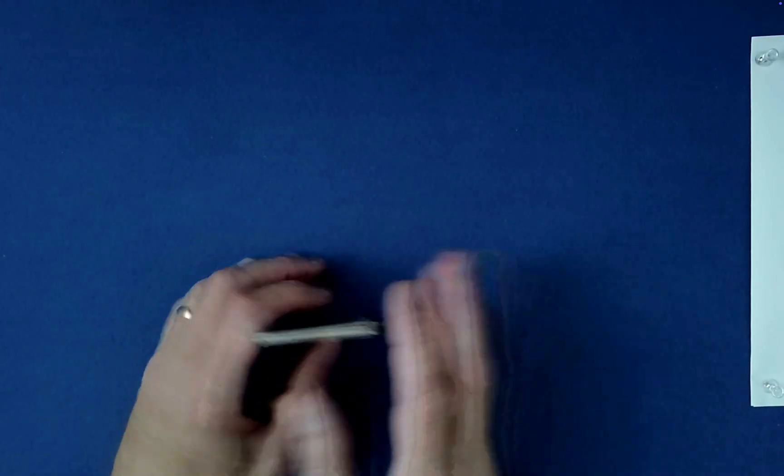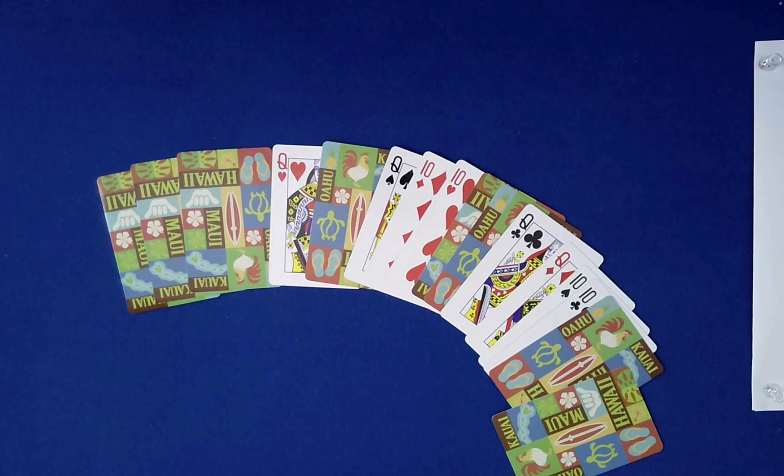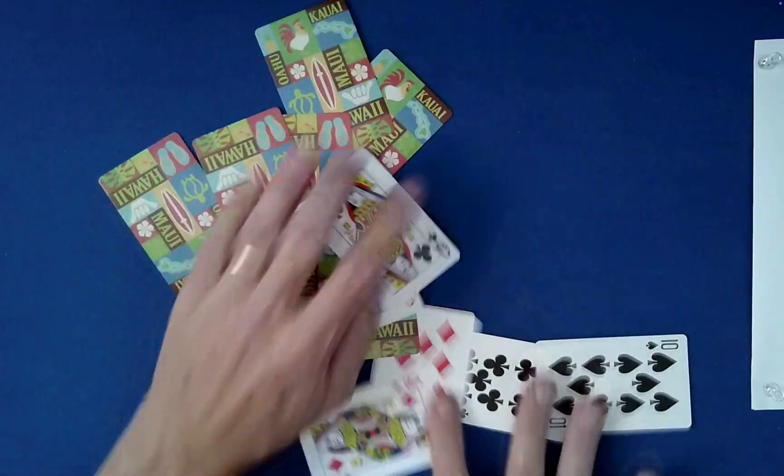Let me just show you the cards here. See if you're happy. What do you think? Not mixed well enough? Well, what the heck — let's go ahead and give it a good old table wash.